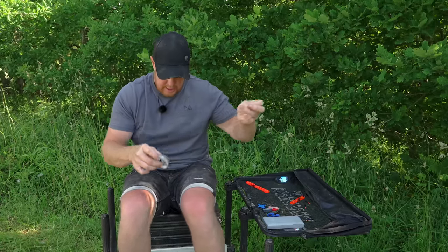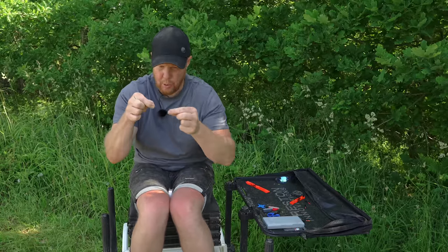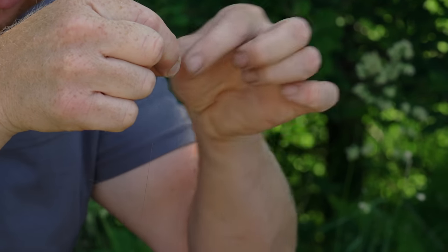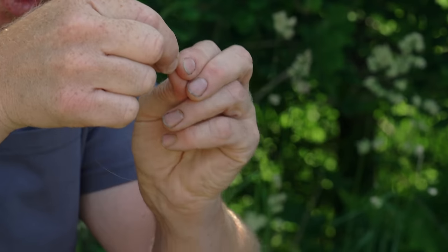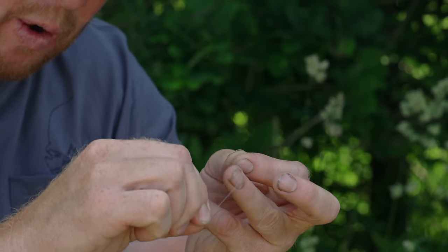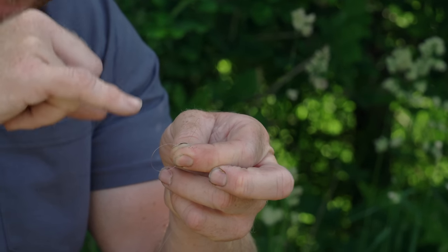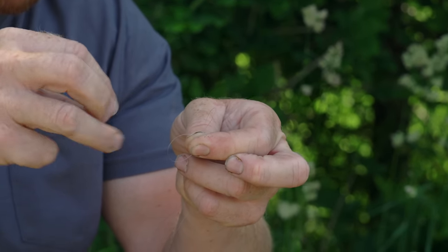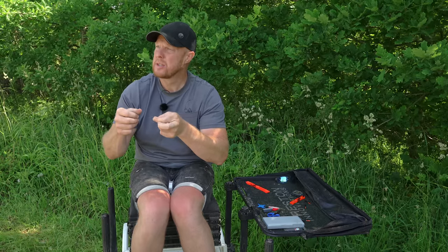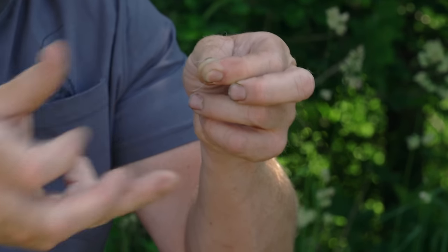There are loads of different knots out there, but I'm going to show you a nice simple one. So with a dangly bit of line — this is the line on my spool — the first thing I want to do is get around two inches of line, fold that around my finger and trap it. I've got a little loop there and a bigger loop at the top. I put this loop through that one four times, because it's a nice strong knot.